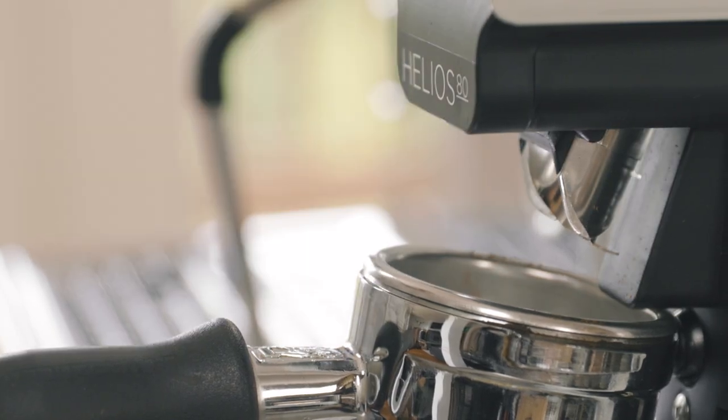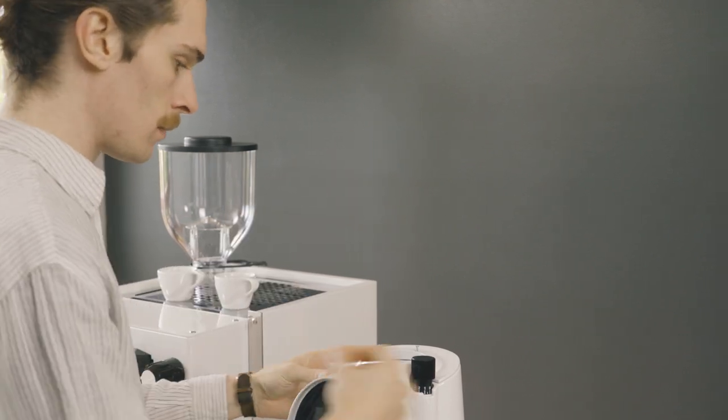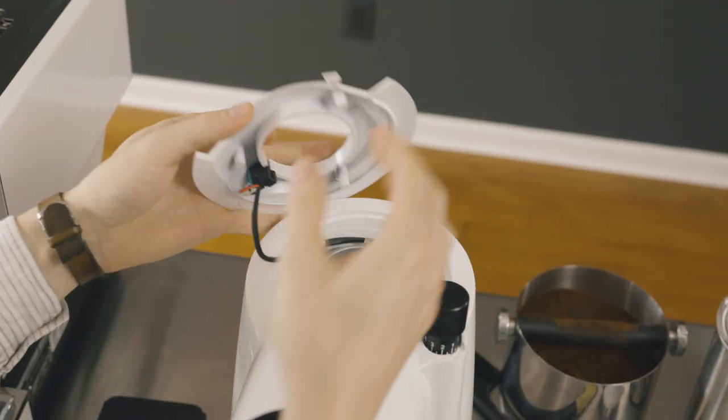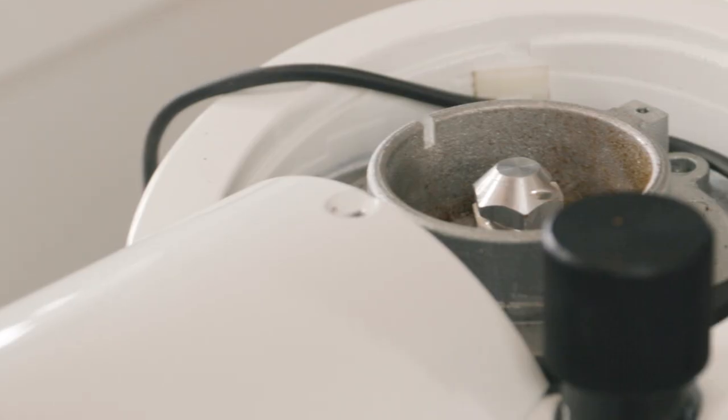The chute is adjustable and removable, making it easier to use and clean. Overall, the grinder is easy to maintain and repair. The upgraded kill switch disengages the grinder once the hopper is removed for added safety.